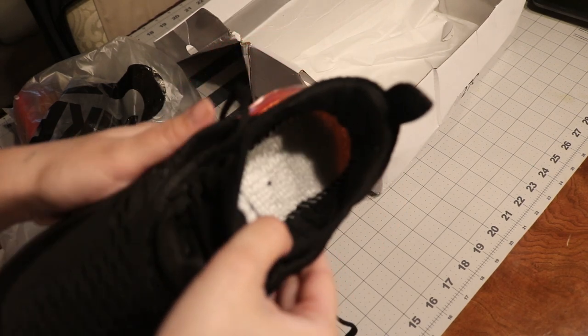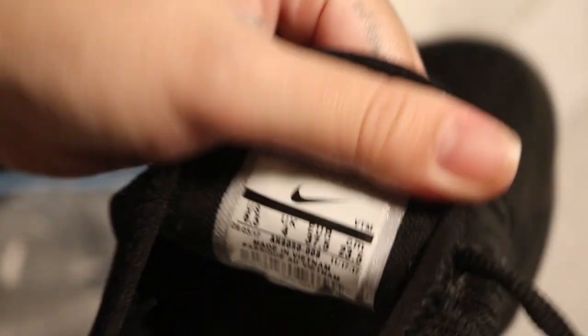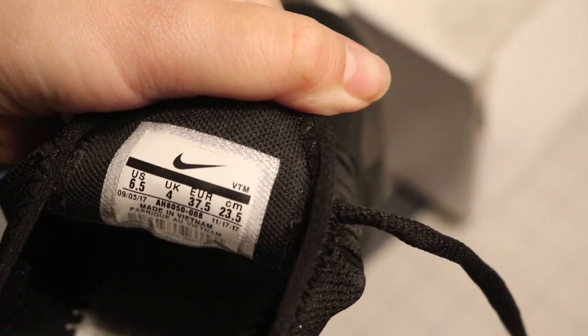Now if you remove the insole, the inside stitching on this shoe is just horrible. Some of them are overlapping, they're not even well spaced. Whoever put this together was just like, 'let's just put it together and get the shoe out of here, they won't even notice.' Now here with the tag - the tag looks pretty clean, it looks very well put, nicely ironed on. It's not falling off, it's not half-assed, everything checks out.